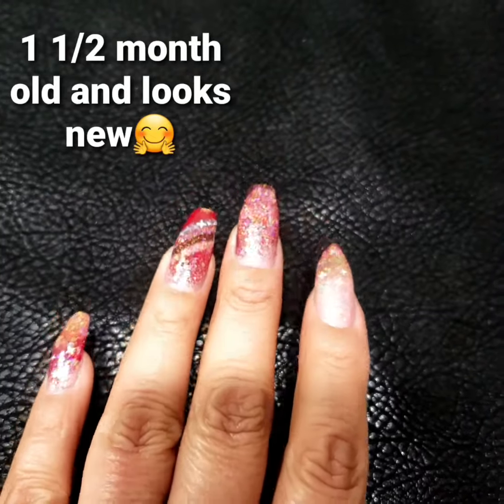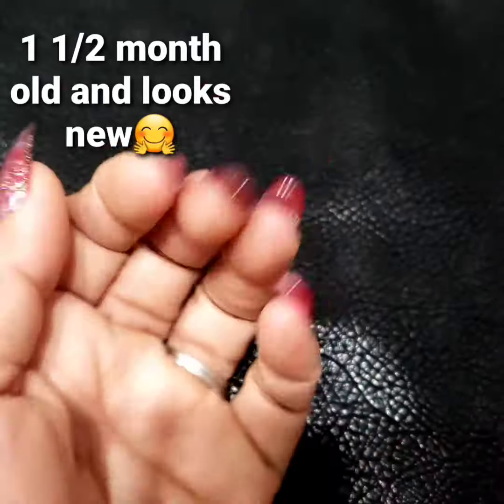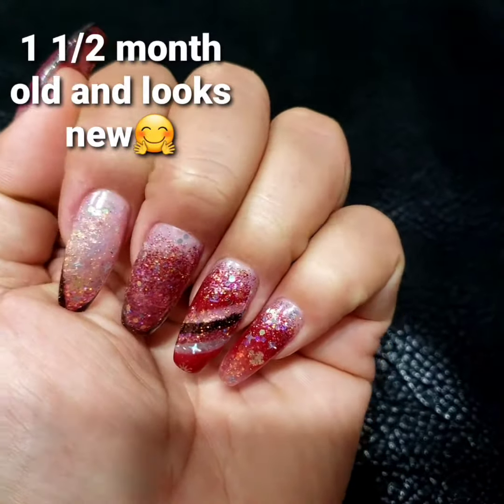Hi guys, Ileana here. I wanted to show you guys what the third fill of this set looks like. I'm going a little bit lighter towards the top to create a bit of an ombre.